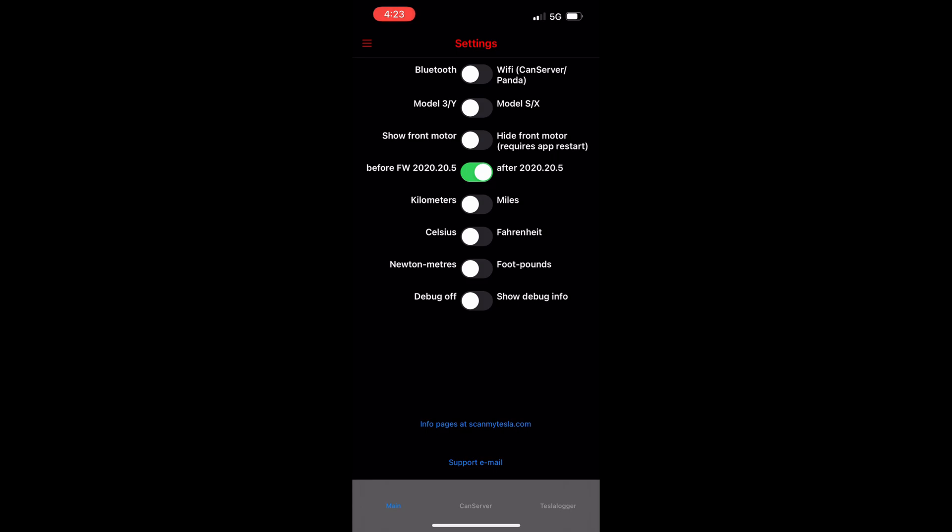I leave the first toggle button to the left for Bluetooth. Next, leave on the left for Model 3 or Y. Next, leave on the left for dual motor — if you have rear-wheel drive like I do, use the right option. Next, I switch to miles, then to Fahrenheit, then to foot-pounds, and lastly I leave debug off.